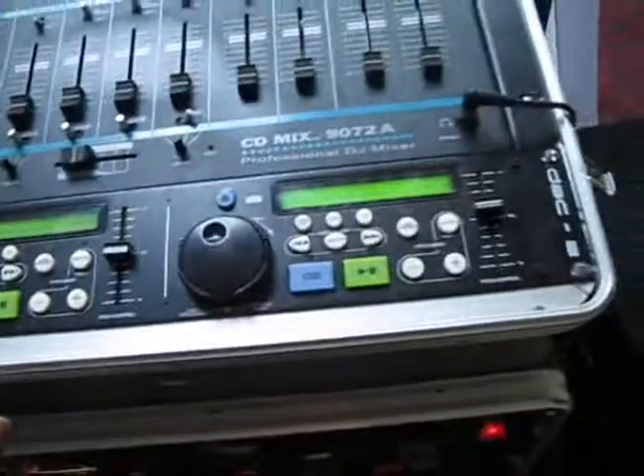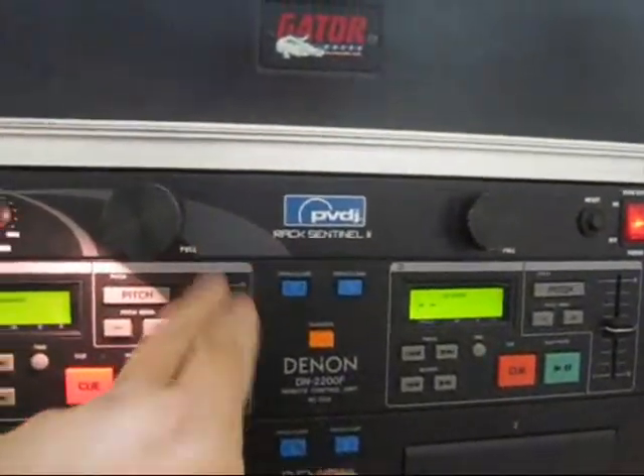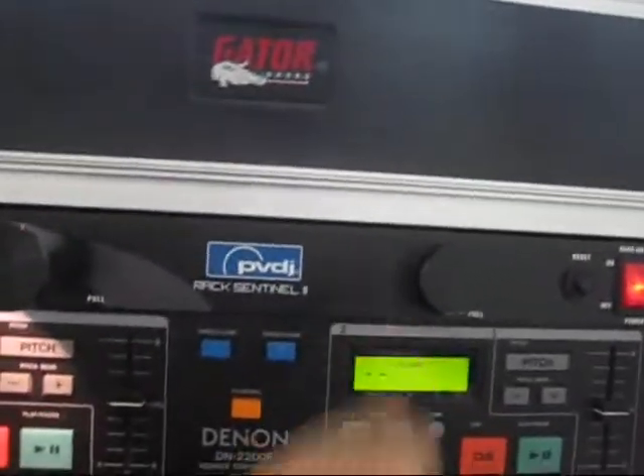My PC DJ controller is here. And down here, this is just a power strip — it's not actually a conditioner. I really want a Furman with an LED display. All the current Furmans have that weird old-fashioned clock-radio LCD style. I want the LEDs that go from zero to 120.